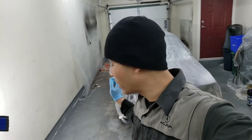Hey guys, welcome back to the channel. So today we're actually going to be hanging the doors. Let's just get to work.